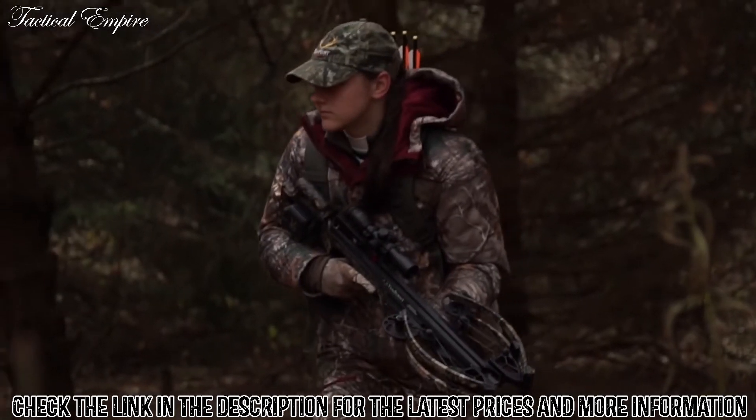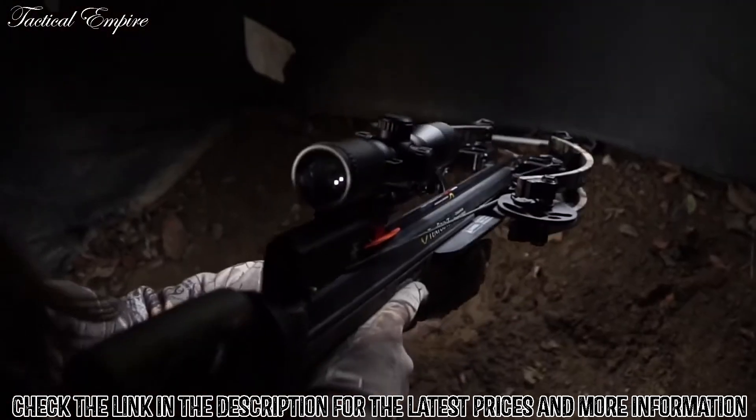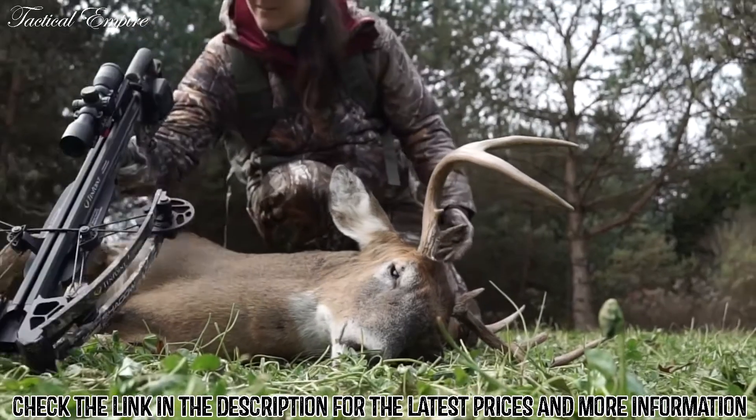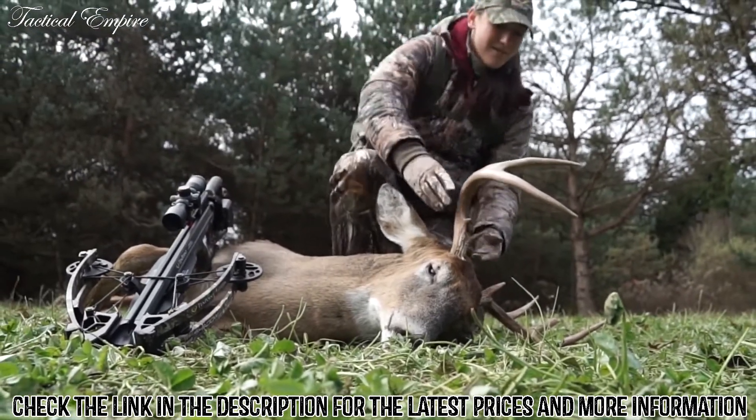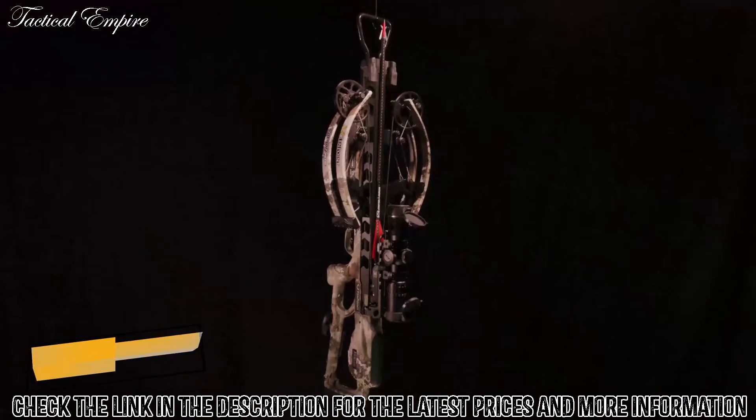The Shadow NXT — TenPoint's next generation of benchmark-setting crossbows. Shoulder it, shoot it, and experience the unprecedented performance and pinpoint downrange accuracy. This changes everything.